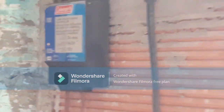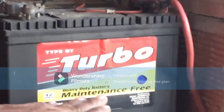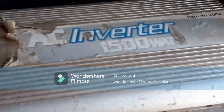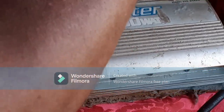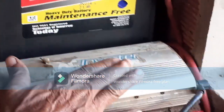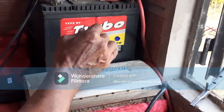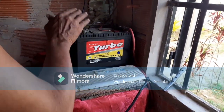Now let me give you an example. This is a 1,500-watt inverter. It converts from 12 volts to regular 120/110 volts. The inverter is connected with the red wire to the positive terminal and the black wire to the negative terminal of the battery.